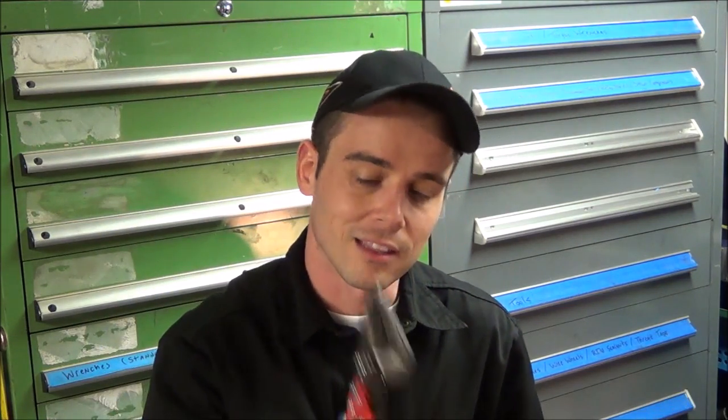Hey everybody, today I'm going to be doing extensive testing and reviewing aviation snips. I have four different kinds here: the Home Depot HDX aviation snips, Linux aviation snips, WIS aviation snips, and finally Midwest aviation snips.